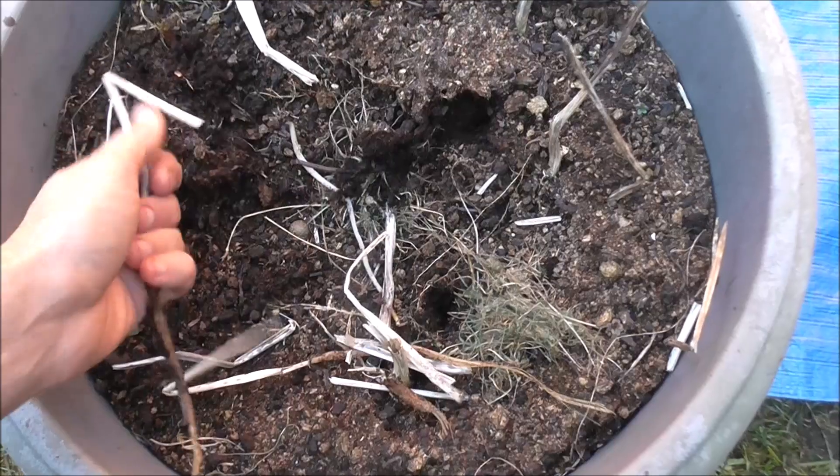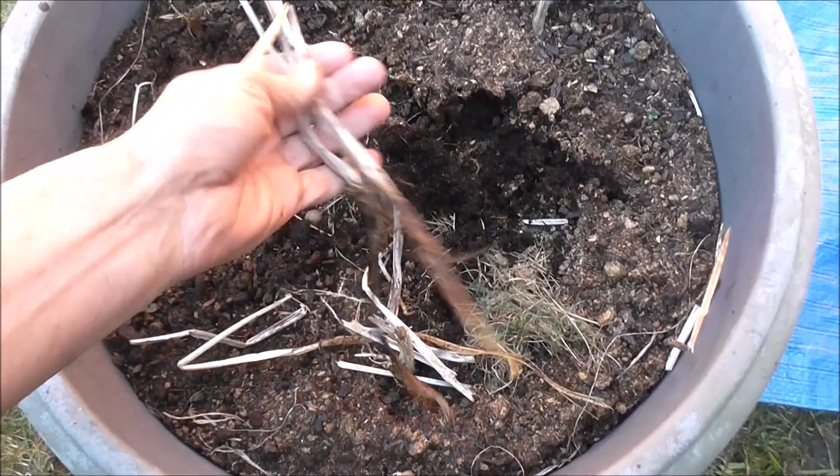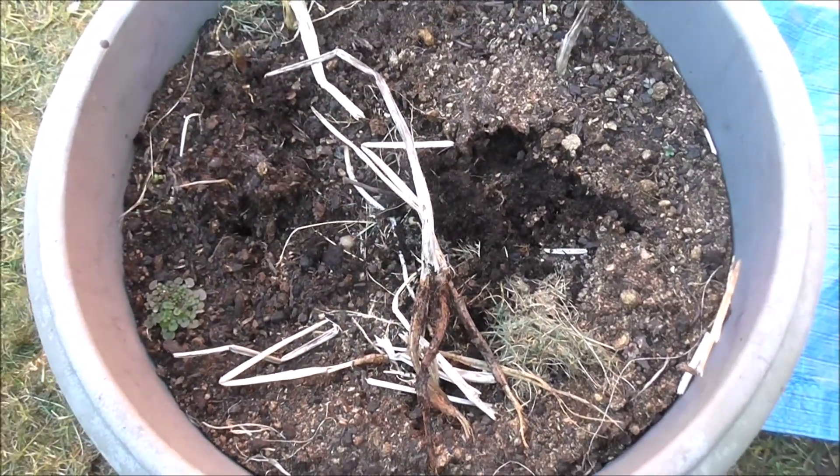Last year I planted up some Sapo Miras in a tub in my back garden. I never got around to doing the potato reveal. Seems like as good a time as any to dig them out and see what we've got. Let's tip it up and see what we've got.